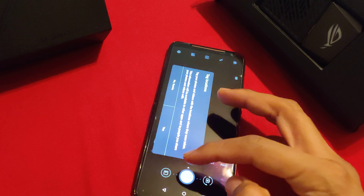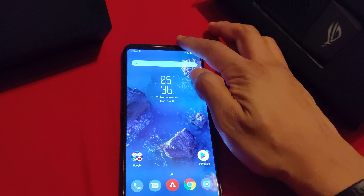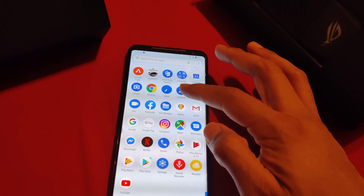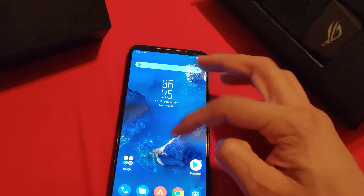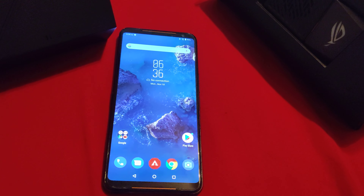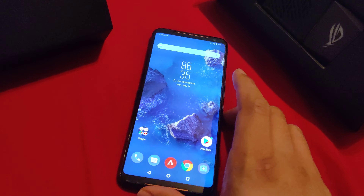Which, you know what? It's not bad. It's AMOLED — it has really deep inky blacks. It runs smoothly; I haven't had any problems. I've been using it for about a month, maybe five weeks. It was my daily driver for that long.